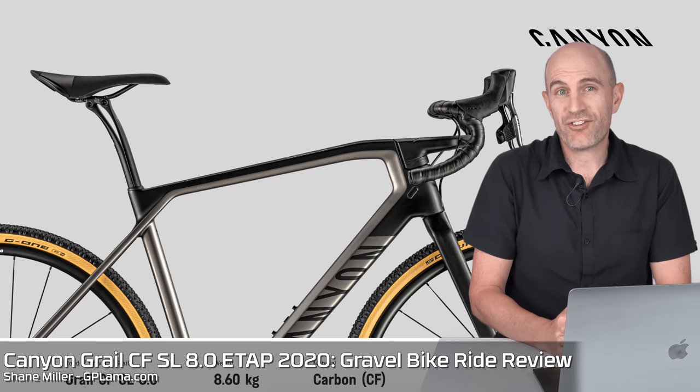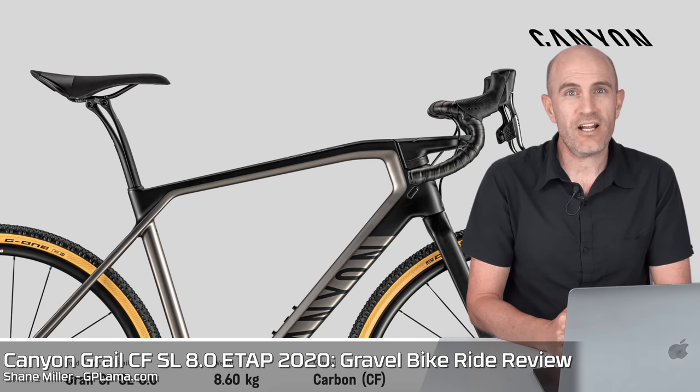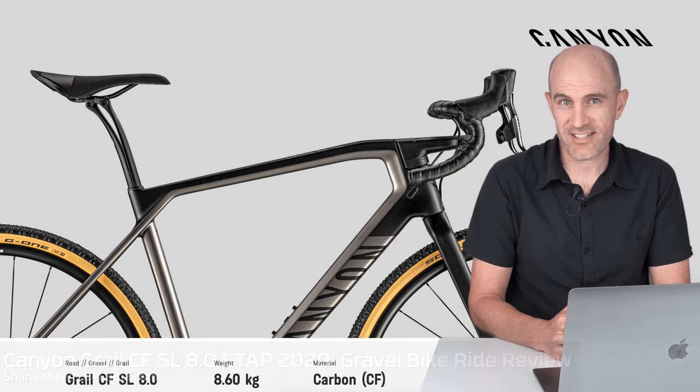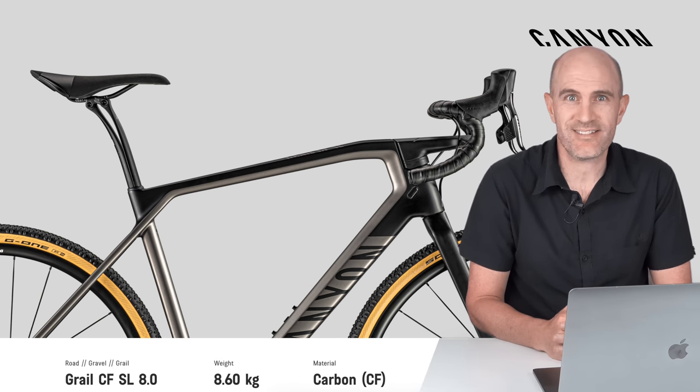Today I have a chat about the Canyon Grail gravel bike, which I've been rolling around on for the last six weeks or so. I cover the ins and outs, and yes, I talk about those handlebars.